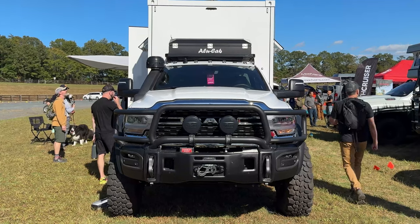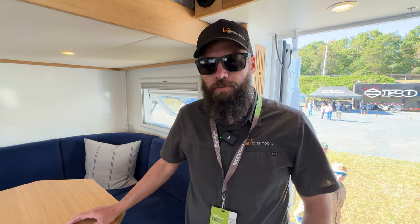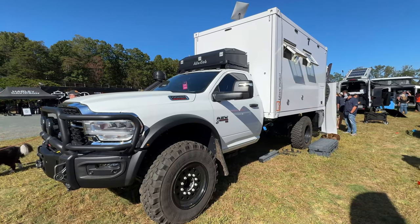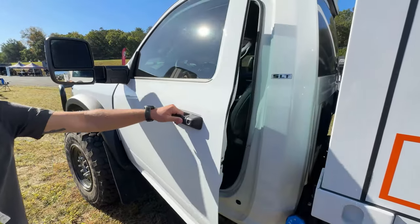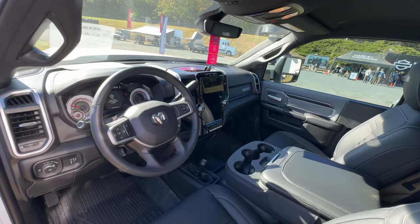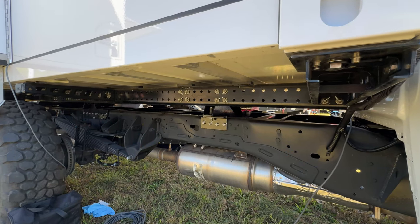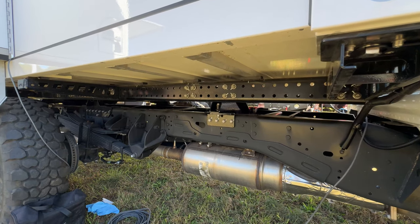They ship the units to the US either via container or flat rack depending on size, then mount the BlissMobile boxes on a US truck chassis. This one is on a brand new RAM AV 5500 — a new platform for them in the US. It's a standard cab chassis with 1,000 foot-pounds of torque, 73 gallons of fuel, on a 41-inch tire package with Hutchinson wheels, plus all the AV treatment.